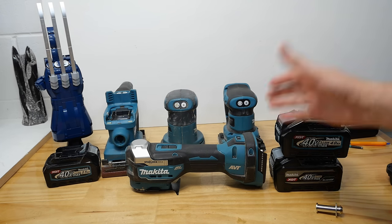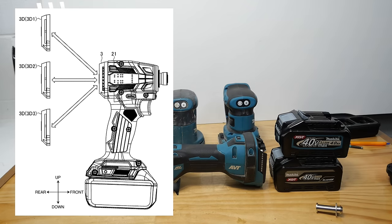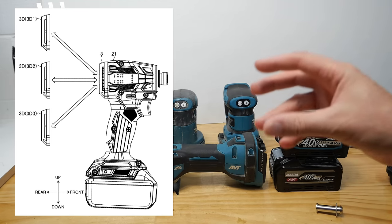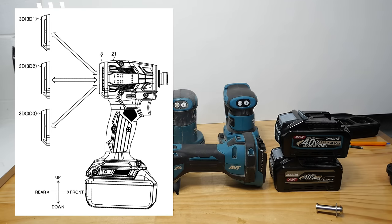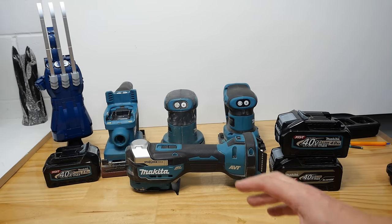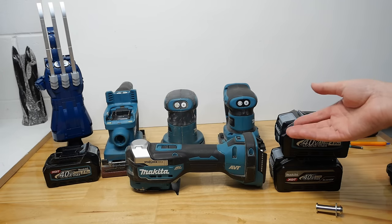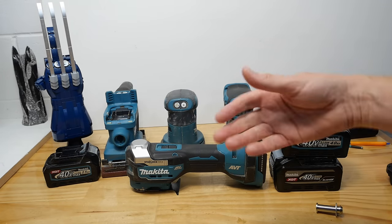Next up, it wouldn't be a Makita update video without an impact driver. This isn't exactly an impact driver, but more something that goes on the back of your impact driver. These are 20-plus different attachments for an impact driver that could also work on an impact wrench or a drill.